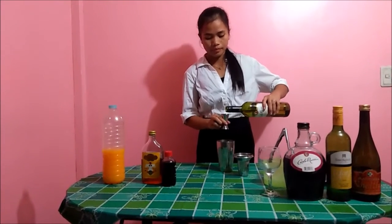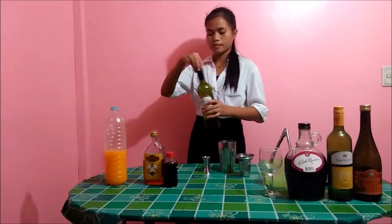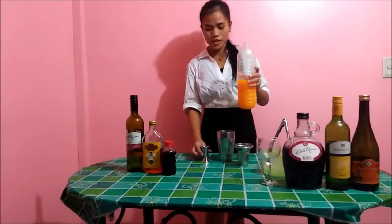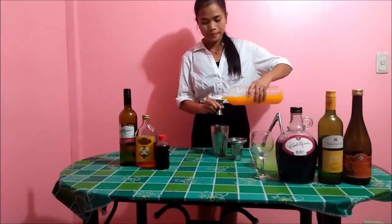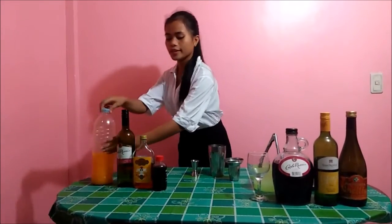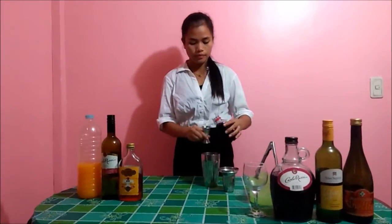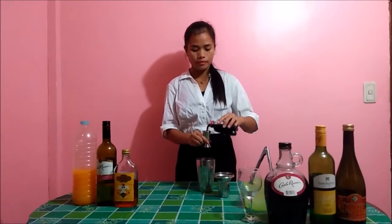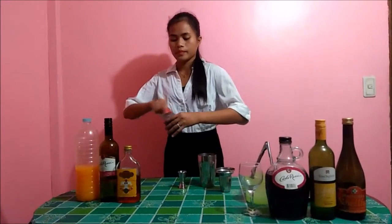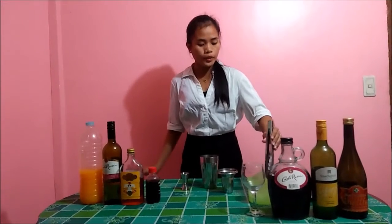Next, one jigger of orange juice, and one jigger of grenadine. Okay, it's done with our ingredients. Next, let's put in the ice.